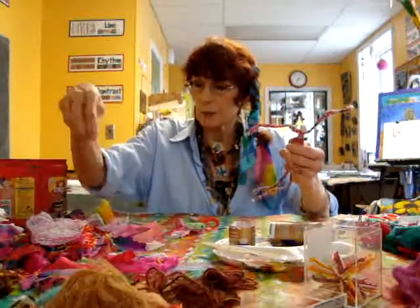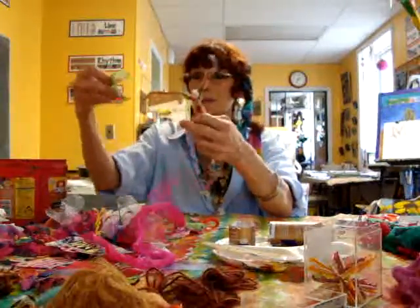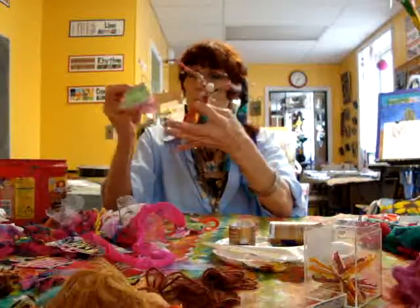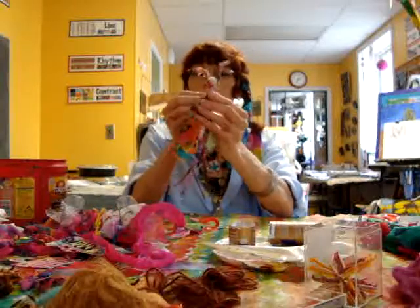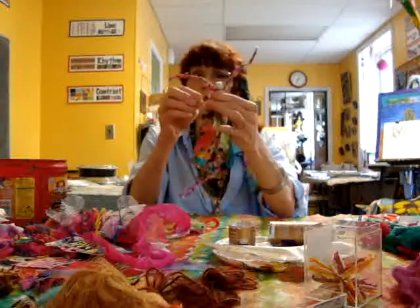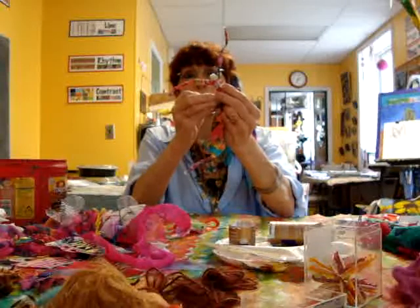You start with one piece, put your needle through, and then put another piece on. You can use another color if you want. The color scheme I'm using is pinks and oranges — like summer colors. I'd actually cut the shapes out before I start working with the doll so that I'm kind of prepared.